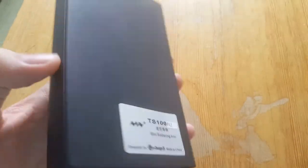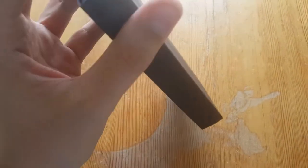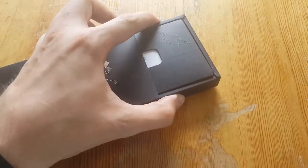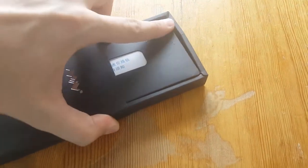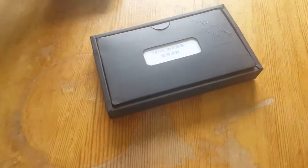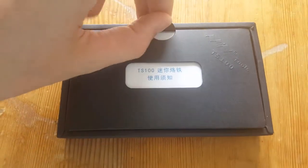Here it is. I just removed the plastic — a black box with some silver engraved letters. It's really sturdy and a bit hard to push out, at least one-handed. There it is, a really nice box.